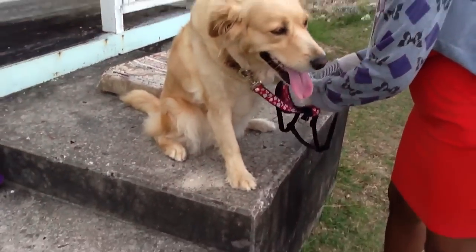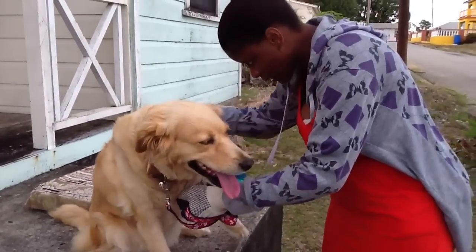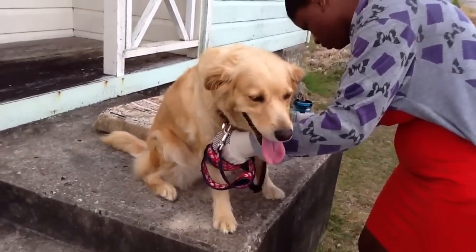So why do we need a backpack for Dani? No, it's not to make her feel important or to give her a job — it's to stop her from pulling.